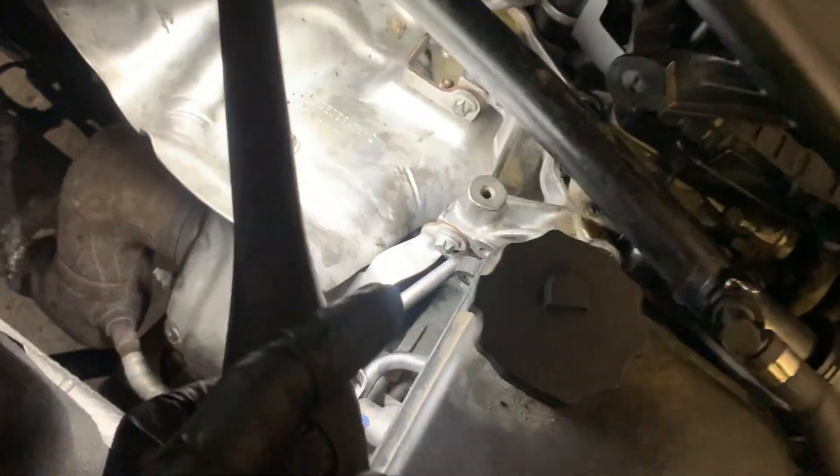This is a 2013 C250. We'll be changing the turbo line due to an oil leak from the gasket right there.